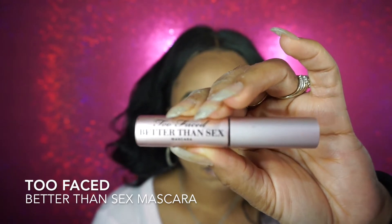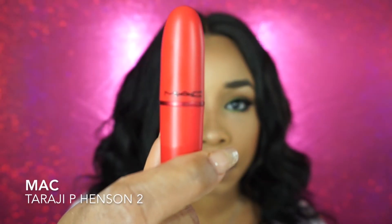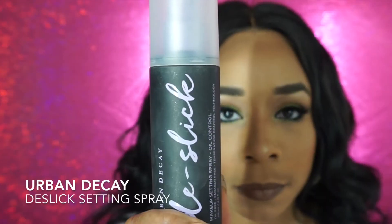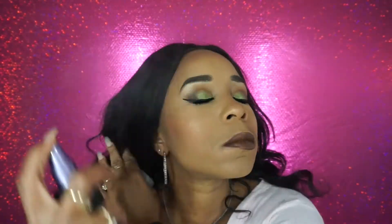I'm using Too Faced Better Than Sex Mascara. Everyone loves this mascara but I don't — I'll be glad when I use it up. The lipstick I'm going to go with today is this Taraji P. Henson's. And then I'm going to set my face with this Urban Decay Naked Illuminated Trio setting spray. And that's it, guys.